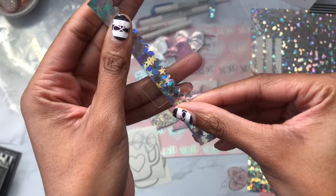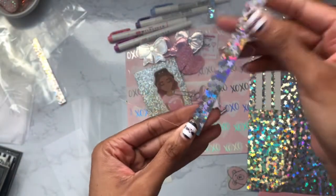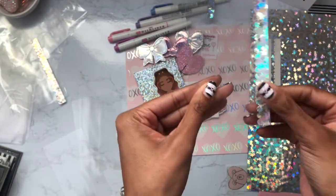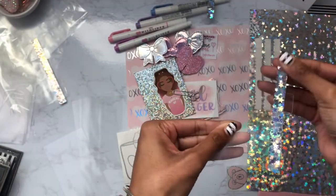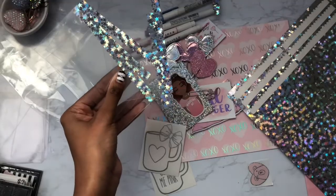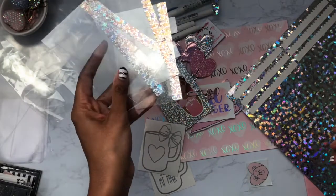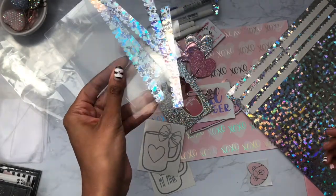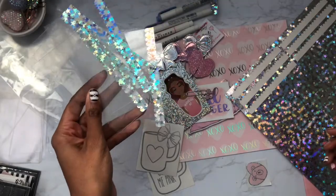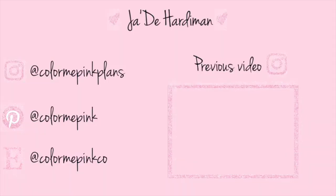And that's it — I'm super happy with how these came out. They're so adorable, and I'm going to punch them and place them on my planner. Thank you so much for watching; I really did enjoy making this and I'm so glad I documented the process.